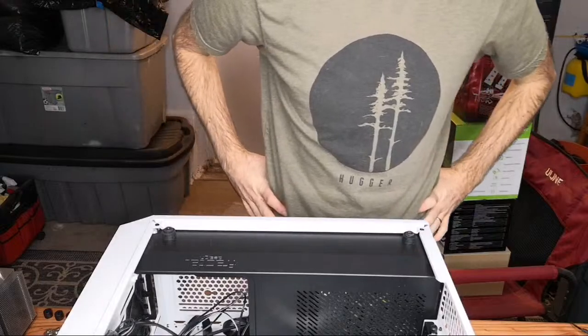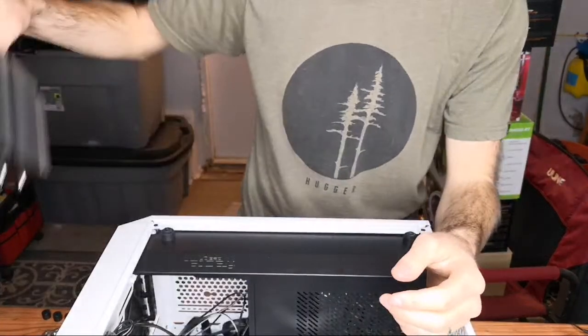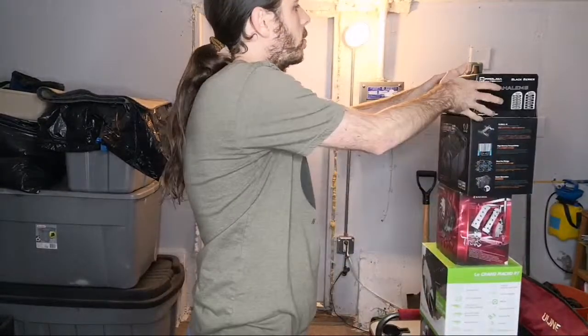Hello again. Today I'm going to be installing the Scythe Ninja on the AMD platform. I've completed all six coolers that I was planning to complete on the Intel platform with the i7-10700, and I'll share those results with you in a bit.